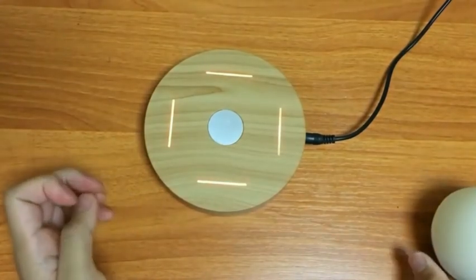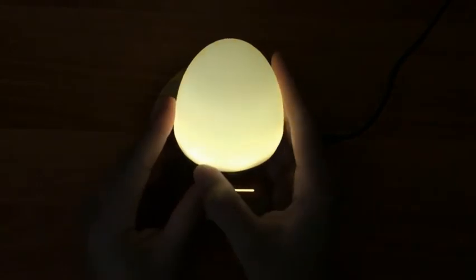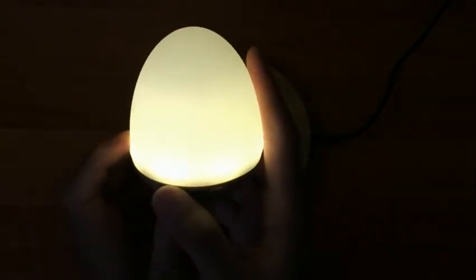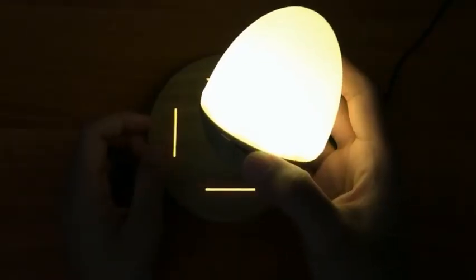I'm just gonna turn off the light so you can see it better. As you can see, there are four LED bar light strips that illuminate — they're not that bright but you can adjust them. Now I'm gonna turn on the Bluetooth speaker. You have the lowest setting, then the medium, then the highest — this is the brightest it can go.